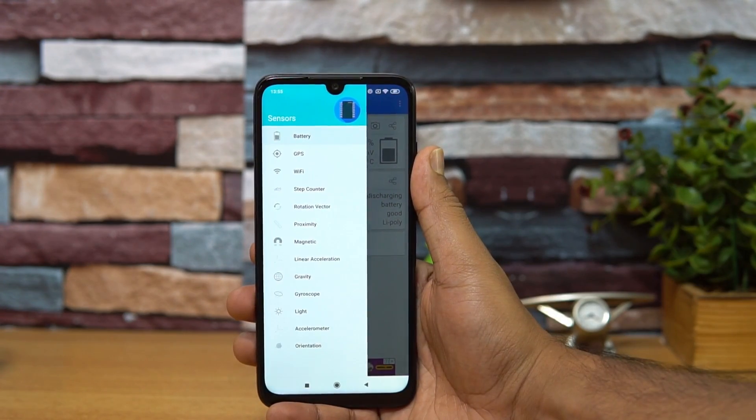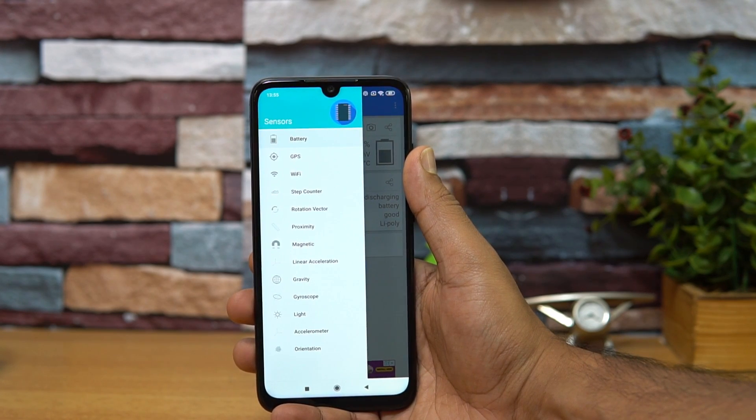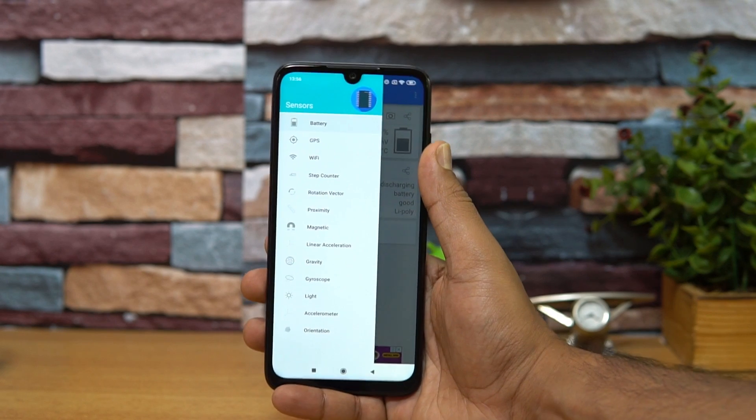First, let's have a look at the sensors available. This device comes with all the basic sensors: proximity, magnetic sensor, gyroscope, light, and all the basic sensors are available on the Redmi Note 7 Pro.